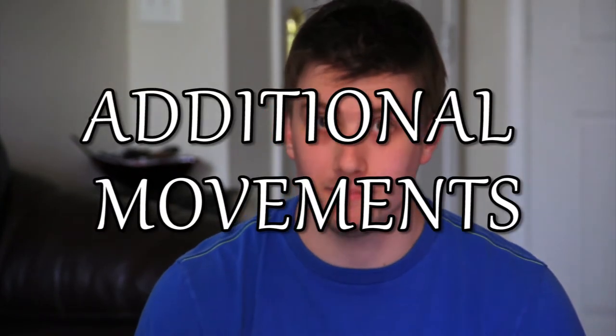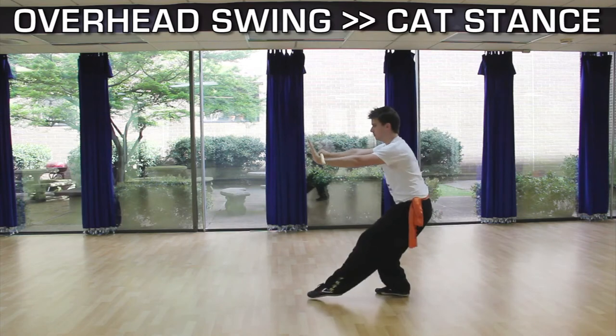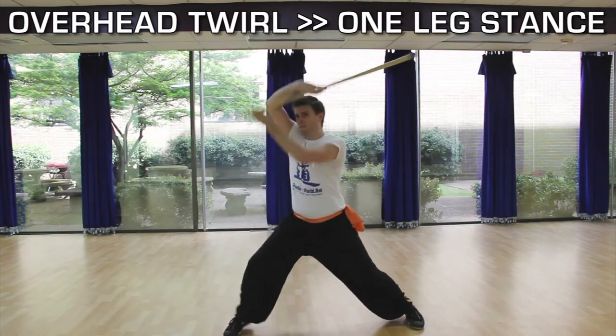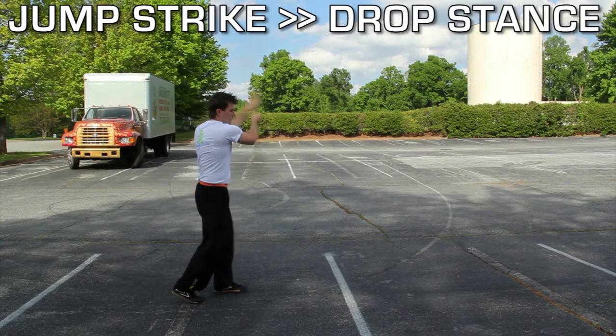After we spend a good deal of time getting better at the flowers, we then begin to incorporate some other staff movements with them. The idea is to teach us how to transition from flowers to another movement, which is very common in many of our forms. The first few that we focused on are an overhead swing that ends in cat stance, an overhead swing that ends in a 60-40 stance, an overhead twirl ending in a single leg stance, and finally a jumping vertical strike landing into a drop stance.